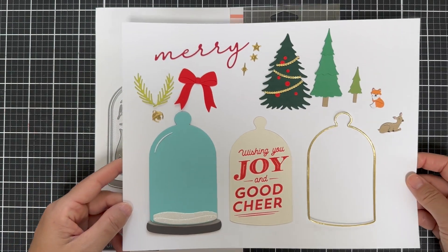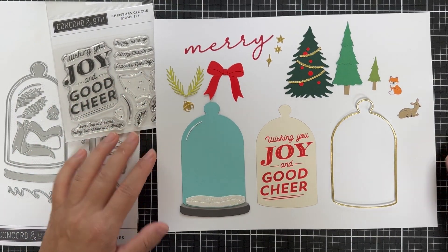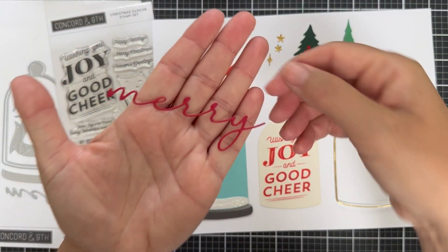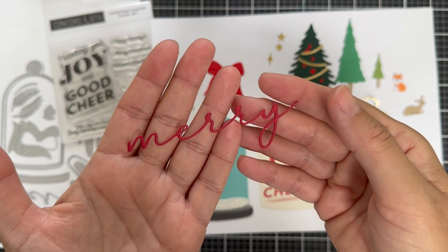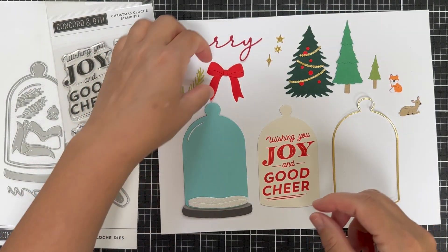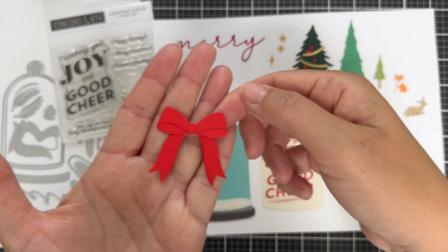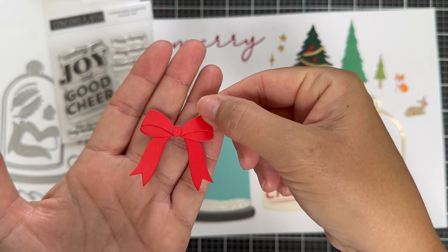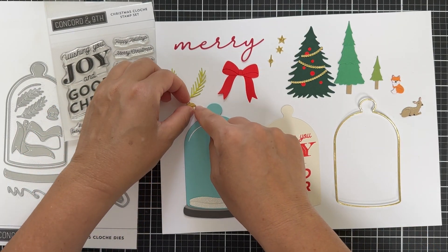I'm going to show you the die cuts. First up is this beautiful merry script word die — I die cut it out of some cranberry cardstock. It's very dainty and intricate and I just love the way it looks. There's also an adorable bow made of about four different pieces you can layer up, giving it a real dimensional look. It looks so great out of poppy cardstock — you stick a red bow on anything and it's ready to party.